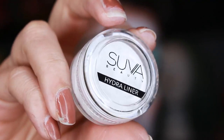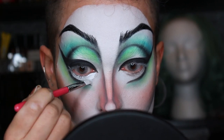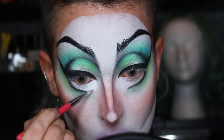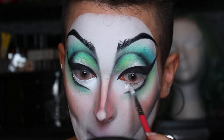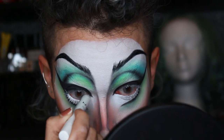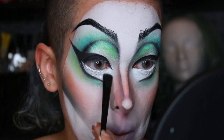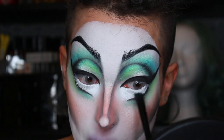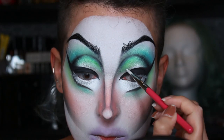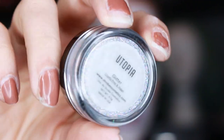Now with the Suva Beauty Hydro Liner in Space Panda I filled in the gap between my actual bottom lash and the new ones I've created. I applied the product and then cleaned off the excess, using that somewhat clean brush to blend out the edge. Then jumbo pencil in Milk to hit the waterline, setting everything with Sugarpill's Taco. Even though the Hydro Liner is water activated it's still a little tacky to the touch, so I set it with the eyeshadow just to be safe.